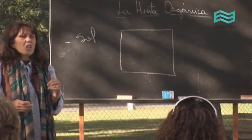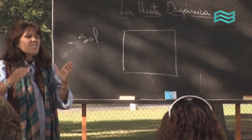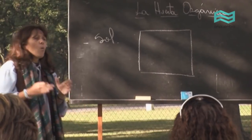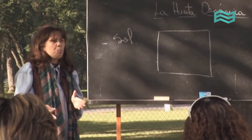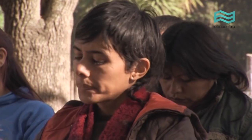What we need to do is locate the huerto orgánico facing the sun — to the north. How many hours will it require of sun per day? The maximum possible: between 8 and 10 hours.